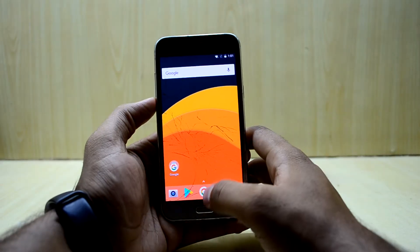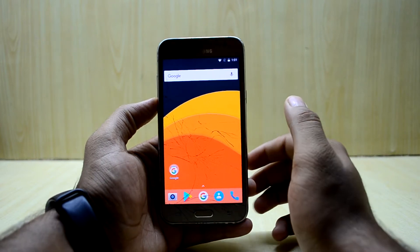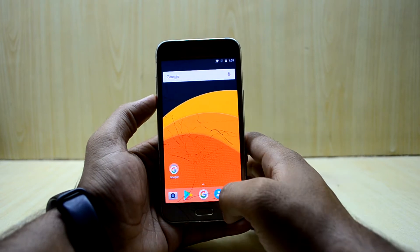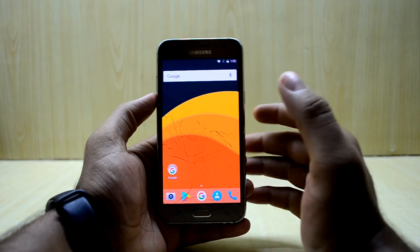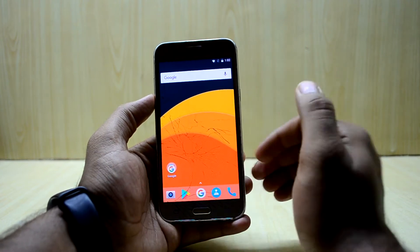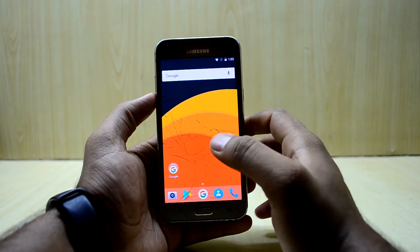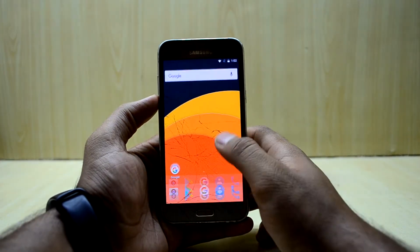So let's get into it. The ROM is based on stock Android, which is really great for this device because it doesn't have a lot of horsepower under its hood. Stock Android is a really light ROM, coming in at around 300 MB, so it is really light and runs really smooth on this device.